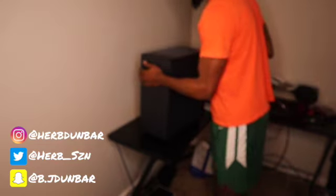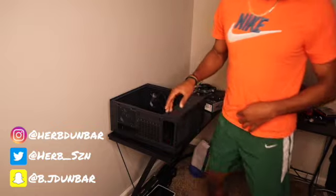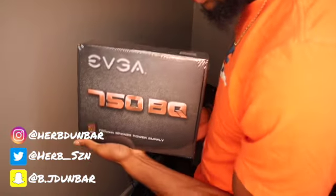Ladies and gentlemen, here is my case. The case looks clean — this thing's mad heavy, but look at it, that looks nice. Since we're here, I'm gonna go ahead and get the power supply. This is the power supply.